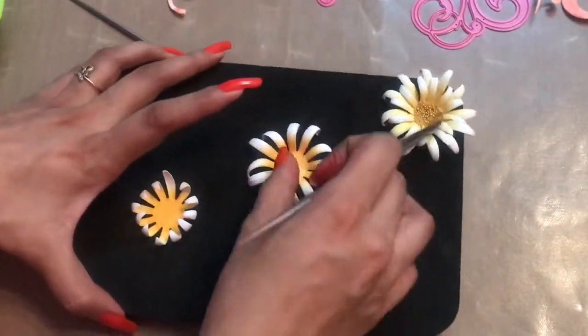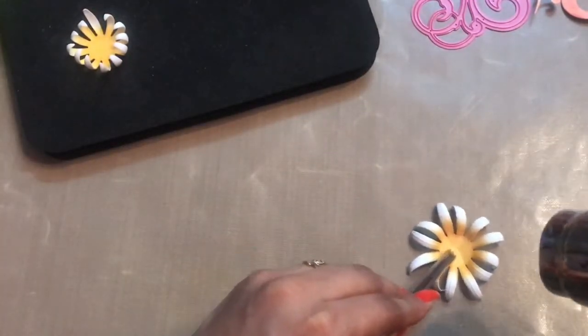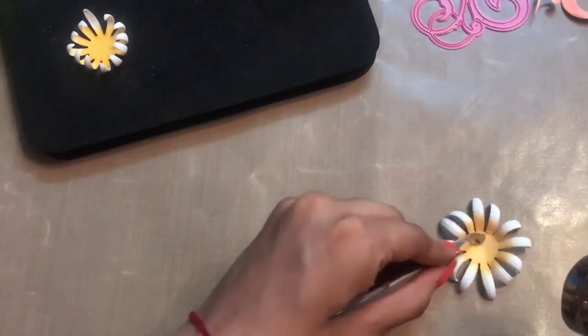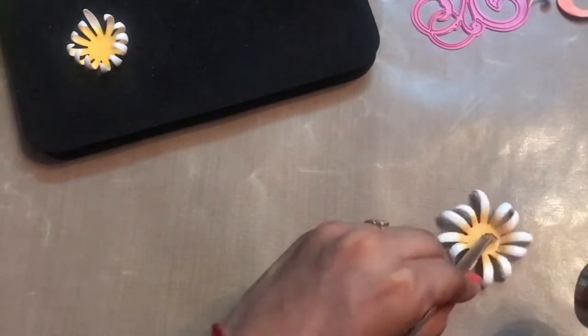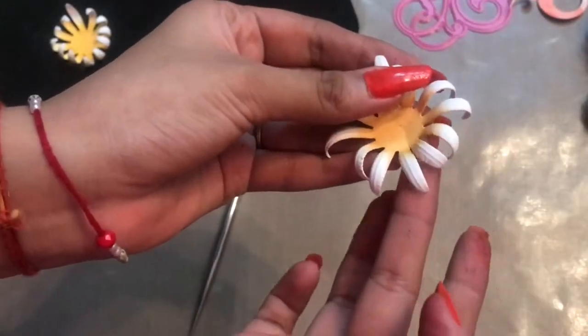These petals are now semi-wet, so you can let them dry naturally or heat set them. When you are heat setting, you will notice that the paper shrinks a little bit and becomes even harder than before.